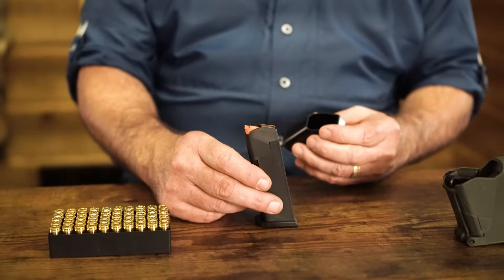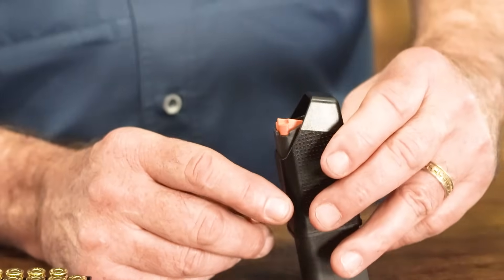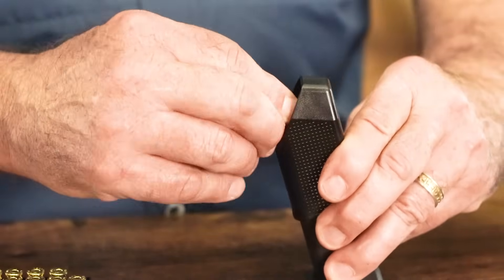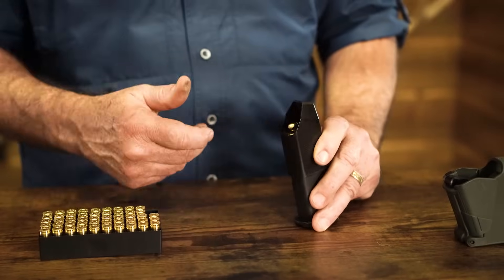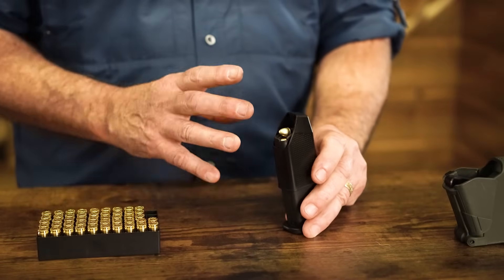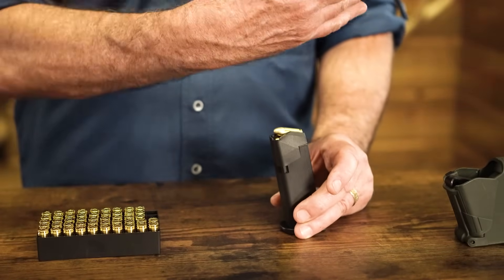This one came with the Glock 19 Gen 5 — it's a really simple one to use. It slides over the magazine, and there's a little notch hanging down that will compress the magazine follower down for you. You put your round in far enough to be under the lips of the magazine, then push it back, and just keep repeating that with each round. Push it down, get the round in, take the pressure off, push the round back. If you're going to go to the range and be shooting a lot and reloading magazines all day, you will absolutely want to use some sort of load assist, whether your gun comes with one or you go buy one.